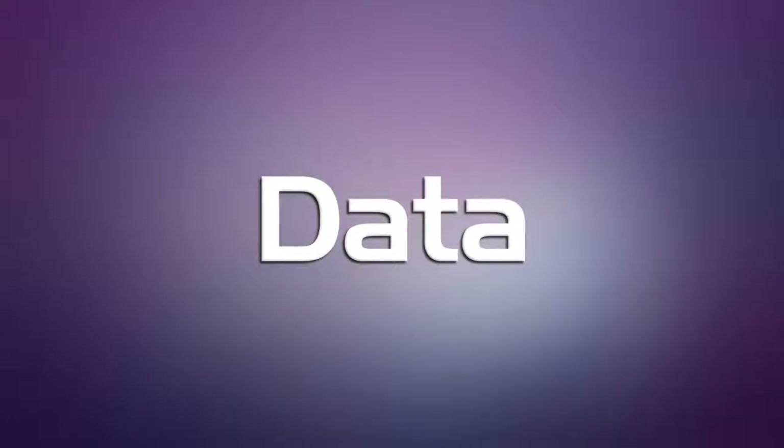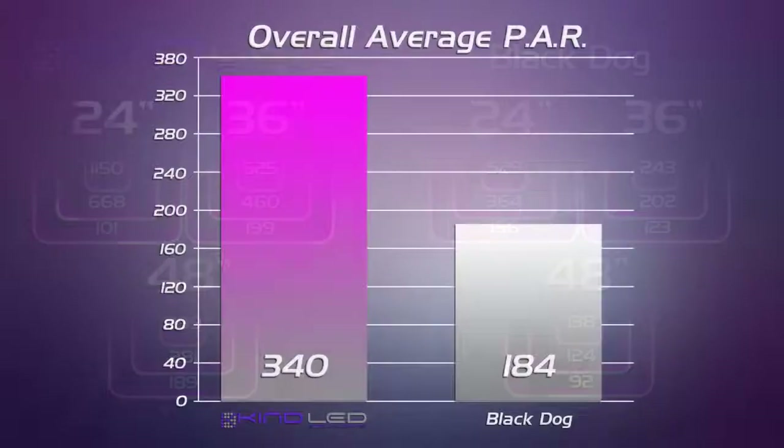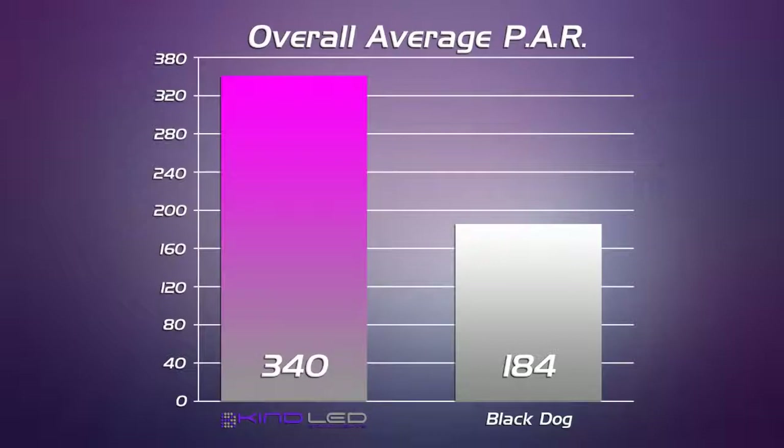These are the conclusions drawn from our data set. Comparing the PAR data, we can see that the Kind LED light has a really strong showing in central readings across the board. The Black Dog light quickly drops off — it doesn't have the optic lens that the Kind K5 Series XL1000 has, so the readings are just not as strong. This is a heavy fixture, weighs 50 pounds, and runs at a slightly higher wattage than the Kind LED. So we were expecting a stronger showing, but the PAR data just wasn't there. Kind LED for the win, again.